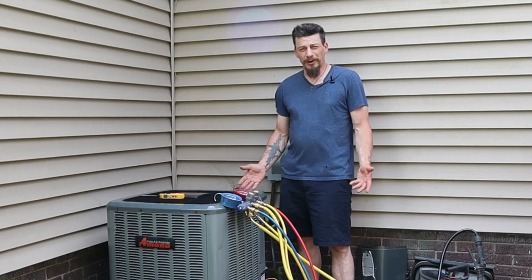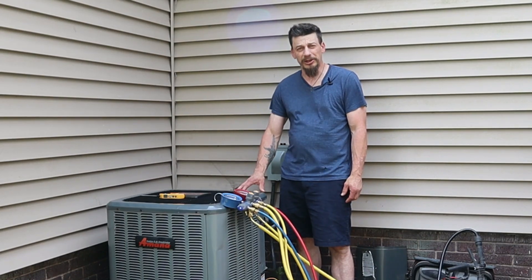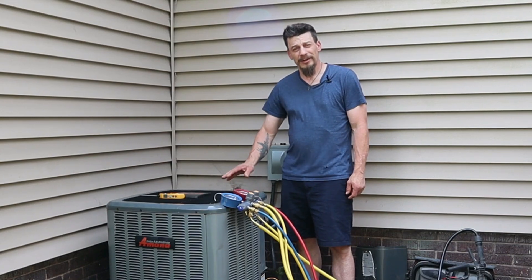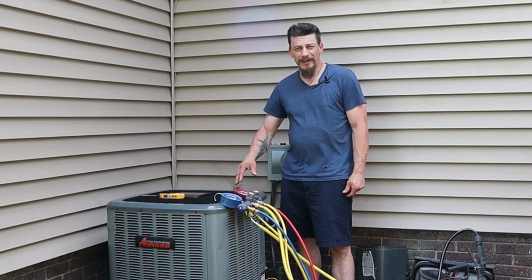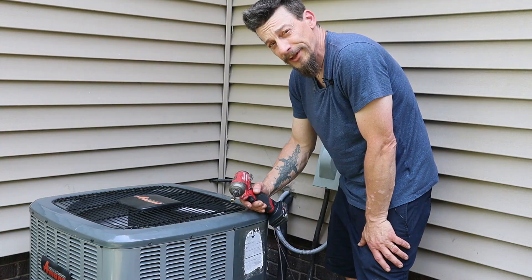As someone who does this kind of work every day, if I saw all those readings I would say the system is running pretty good. Now let's break it down, tear it apart, clean it up, and then we'll do it again and see what happens.